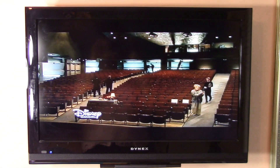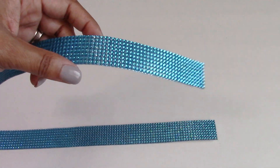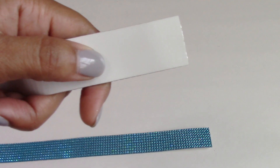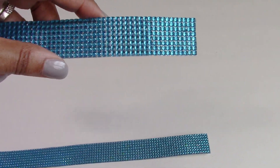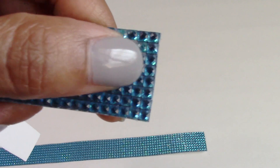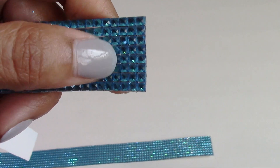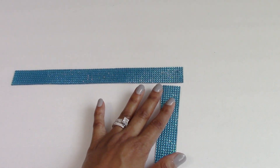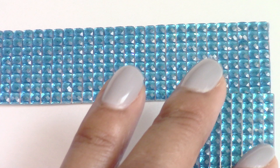I also wanted to do it affordably. When I first thought about blinging out her TV, I thought about using self-adhesive crystal strips. These would work nicely because you didn't have to put each crystal on individually — you just pull the backing off and stick it onto your television, and it would not permanently damage it. But the only problem was that you cannot miter the edges, meaning you can't cut them at an angle for that professional look. You'd end up cutting through all the crystals, and it just would not work.